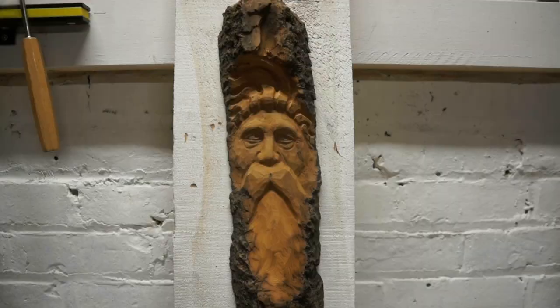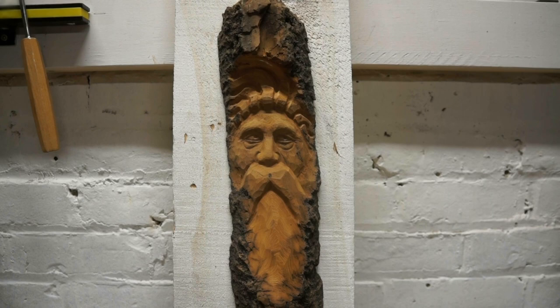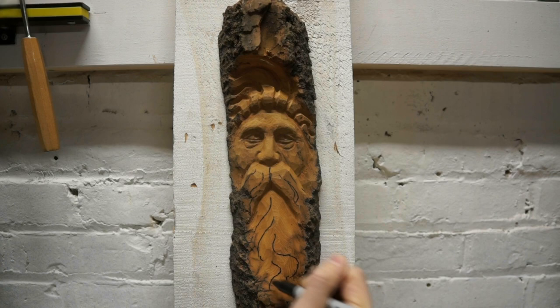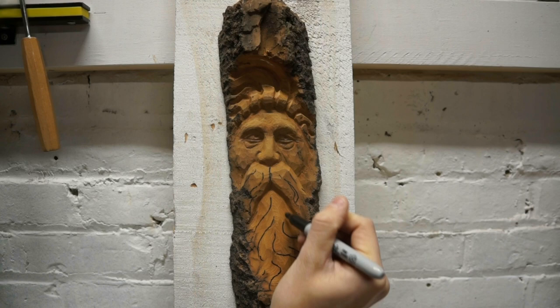Now we want to do the same thing on the mustache and beard — draw in some tufts of hair. I'll usually start by separating the mustache into two main tufts, then do some interesting swooping flow patterns with depth, and do the same with the beard. You can really have fun and get some snakey, flowing patterns in here. Then with the 10 millimeter v-tool, go in, get some depth, and follow the lines drawn in.